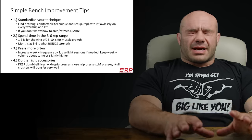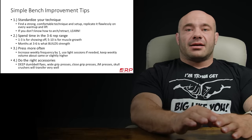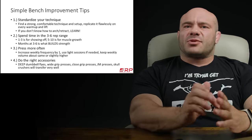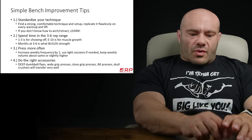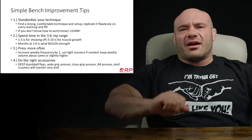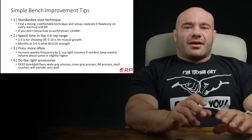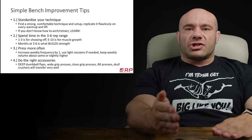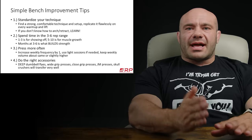So bench improvement tips, simple — here we go. Number one is to standardize your good technique. There are two potential problems: one, you don't know good technique — you don't know how to retract your shoulder blades and arch your back. YouTube has an infinity of videos on bench press technique. Find any two or three of them, write down the points they all agree on, and just do those. At least learn how to retract your shoulder blades, get your chest up, arch your back, and get proper position. Then practice that good technique so that every repetition looks pretty much the same.